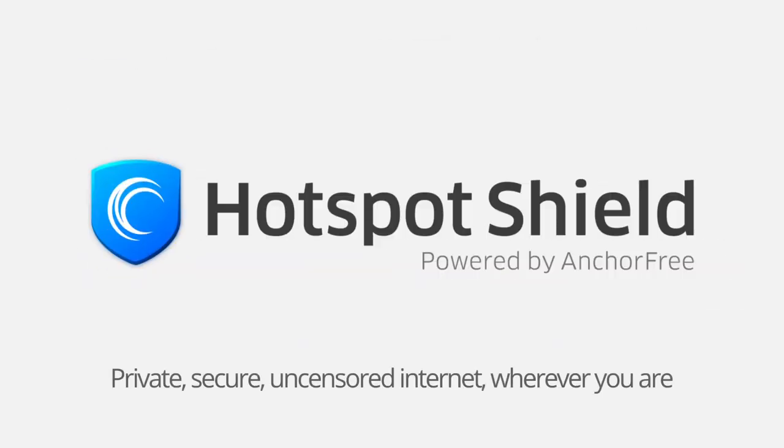Hotspot Shield service makes your internet browsing safer, more secure, and fully private. Click now to learn more.